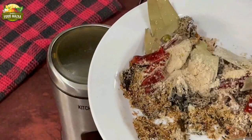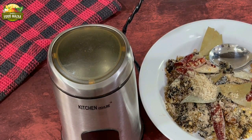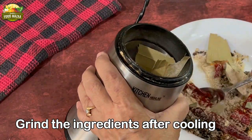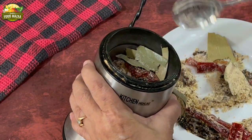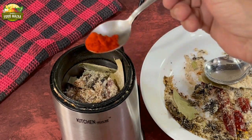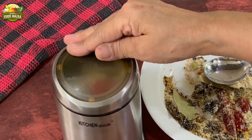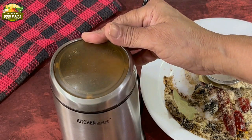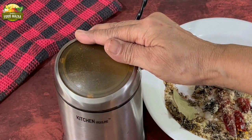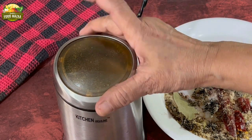Now the spices are cool enough to grind. Remember not to grind hot spices because the vapor condenses and makes them lumpy. I use a coffee grinder, which is very good for dry spices. Add a little bit of Kashmiri chili powder for color. Grinding should be done by pulsing — stopping at regular intervals — because continuous grinding causes steam and the masala becomes moist.